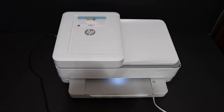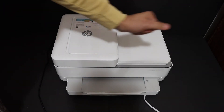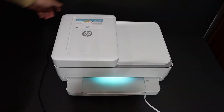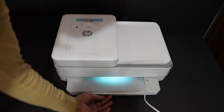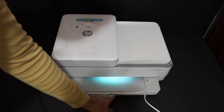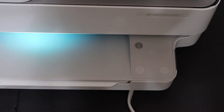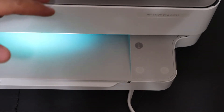Let's start. Go to the control panel of this printer and switch it on by pressing the power button. Also load A4 size sheets into the paper tray at the bottom. To connect this printer with our device, we need to know the password of this printer, and for that we are going to print the printer information page.